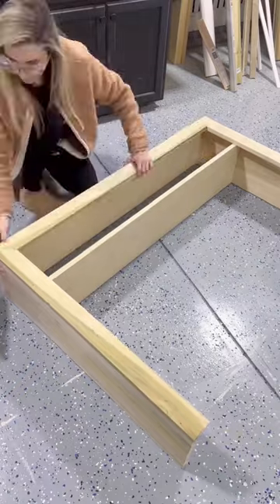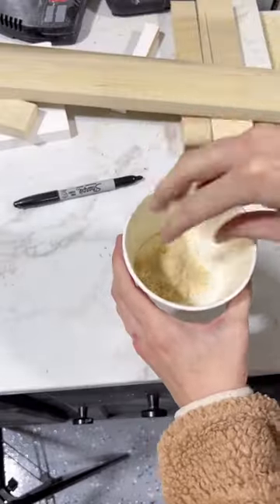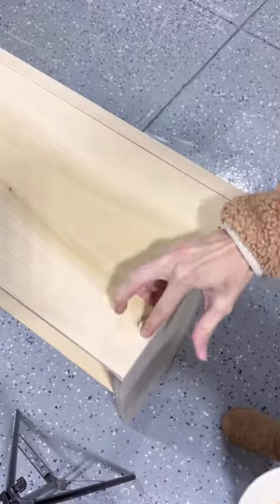I added a little shelf for extra detail and then trimmed it all out with 1x3 boards. I knew I wanted to leave some of it natural, so I mixed together some sawdust and wood glue to form a paste.